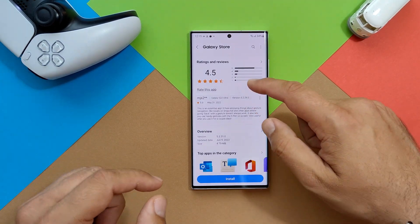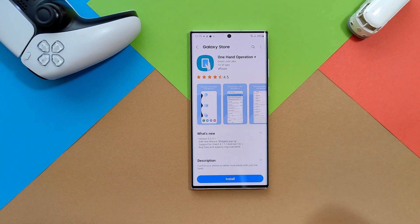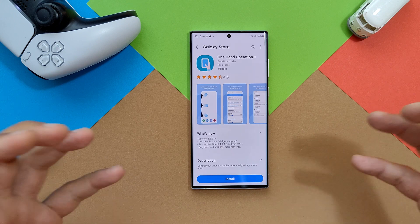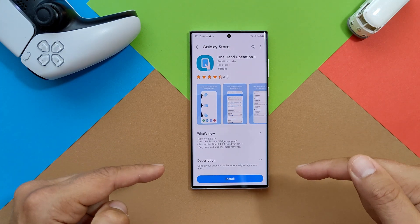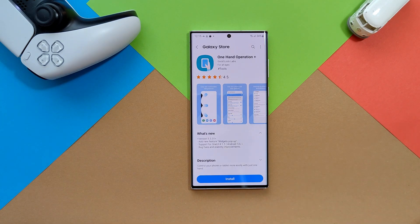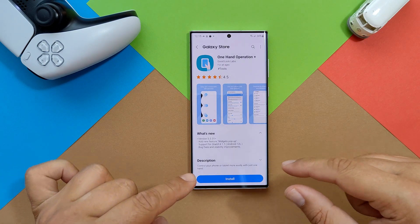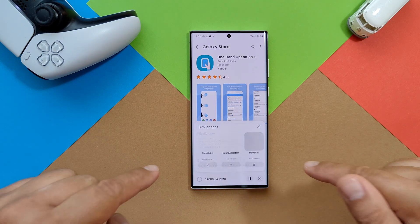Version 5.3.3.1 — this version was released very recently, two or three days ago, on the 9th of June. Only 5 megabytes. They added a new feature: widgets pop-up. Also support for One UI 4.1.1, which is Android 12L — and that's a huge thing for tablets. And my favorite part of all change logs: bug fixes and stability improvements.